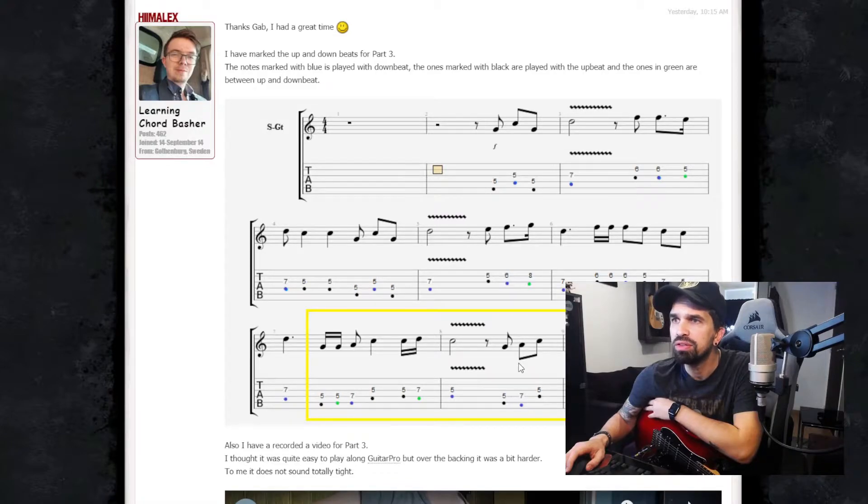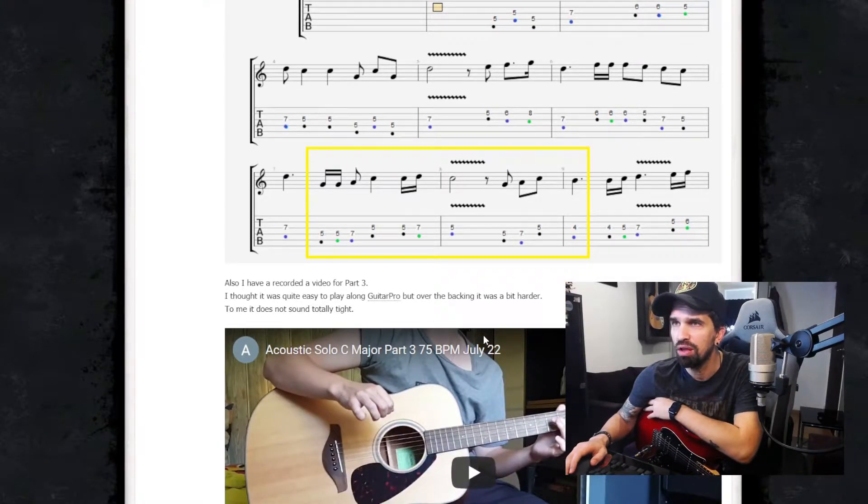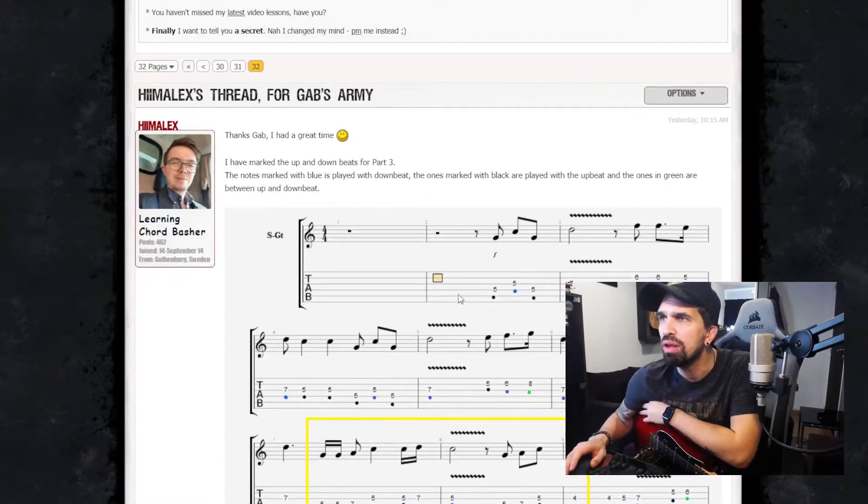Why is it marked? Perfect — you have a down beat, up, yeah, down, up, up — in between down. Yeah, that's perfect. I don't know why you marked this with yellow. Did you explain it? No? Okay, so everything is right there.